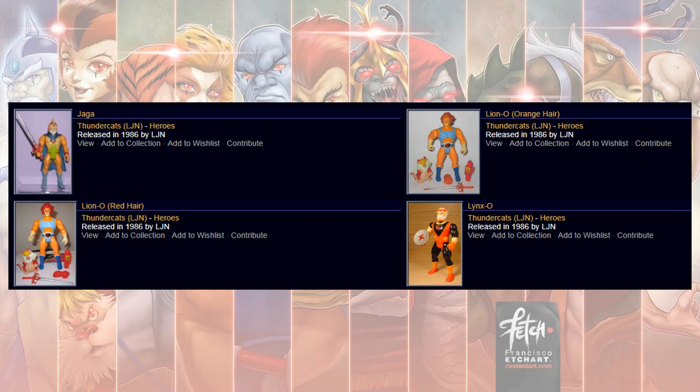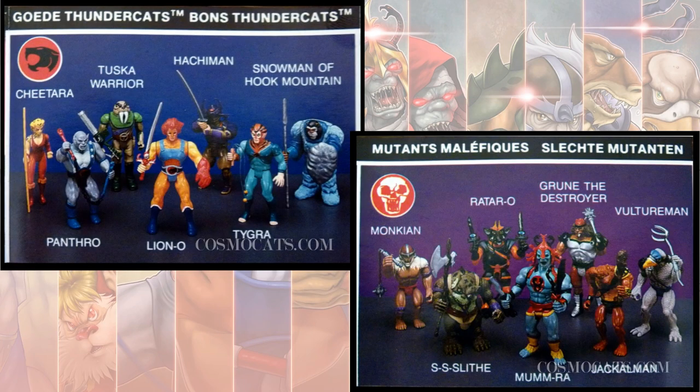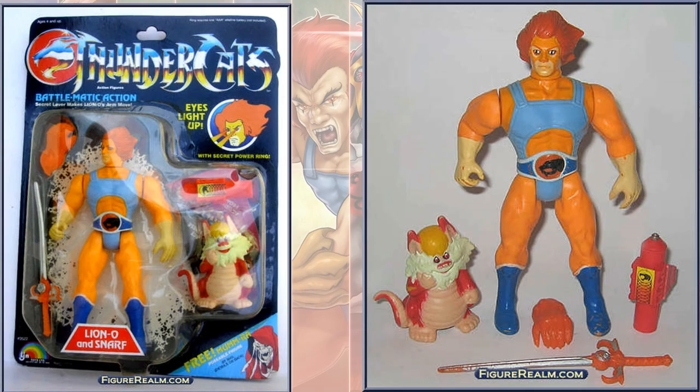Back in the 80s, LJN released the Thundercats product in 1986. We had an orange-haired and a red-haired variant of Lion-O. Here are some of the heroes and villains from the first couple of waves. Here's Lion-O with his orange hair — this one came with Snarf. It had light-up eyes and you could stick a little flashlight thing on his back. It also had his glove and his power sword.